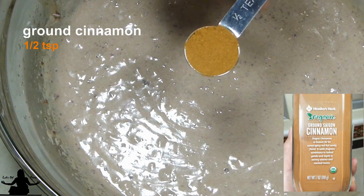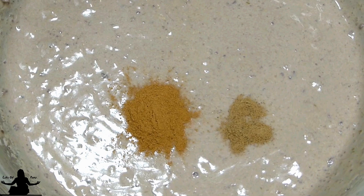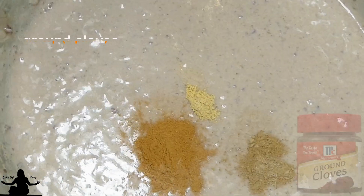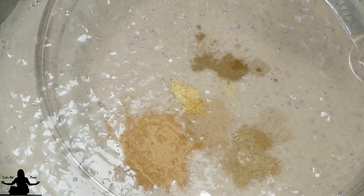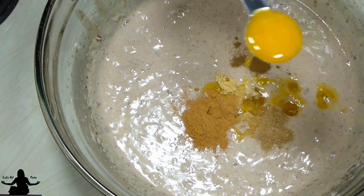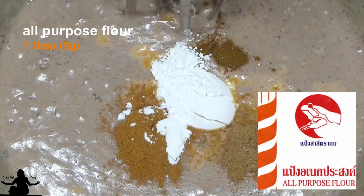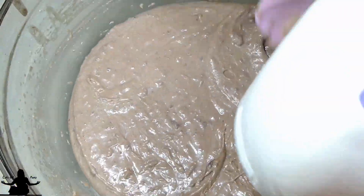Add 1½ teaspoons of cinnamon, ¼ teaspoon of nutmeg, ⅛ teaspoon of ginger or a pinch of it, and a pinch of cloves, 3 teaspoons or 23 grams of orange juice, and 1 tablespoon or 5 grams of all-purpose flour. Beat it for about a minute or so — and as you can see, the color is not as vibrant anymore.